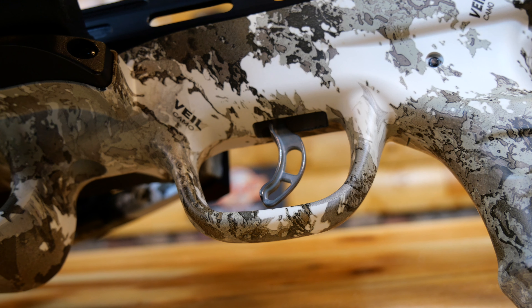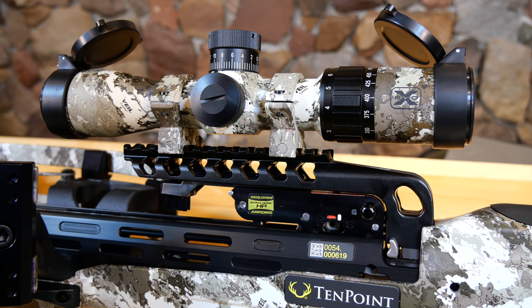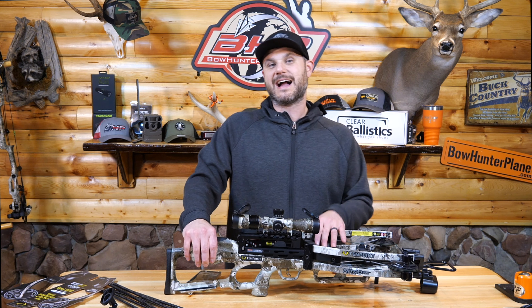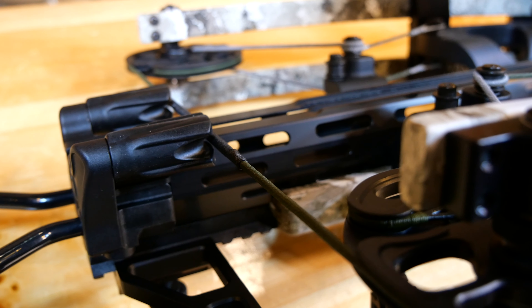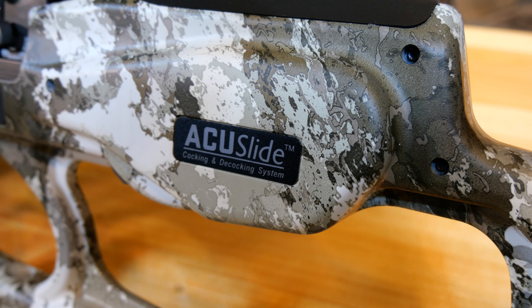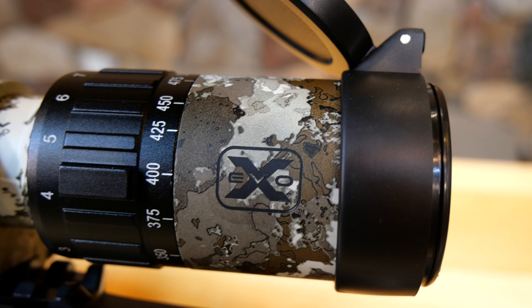This bow in the veil color is around $3,150, but it looks really nice. You can get it in a green color for a little less cost. The AccuSlide allows it to cock and decock quietly and safely — there's no manual cocker, so you have to use the AccuSlide built into it, which is nice. It only requires five pounds of force to turn it, so it's very simple to cock the bow.